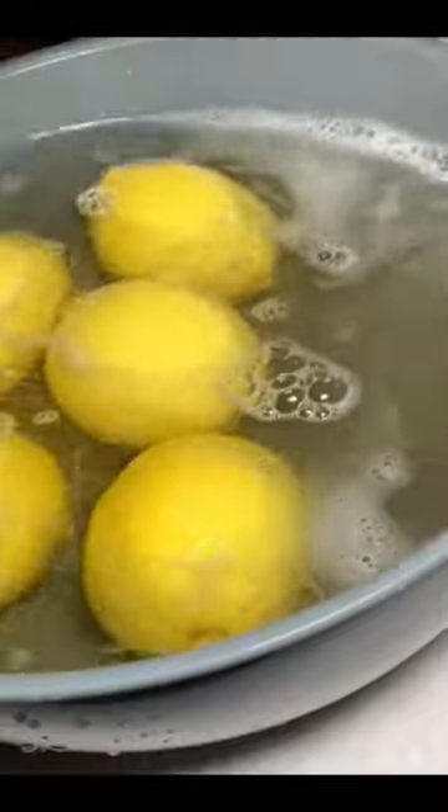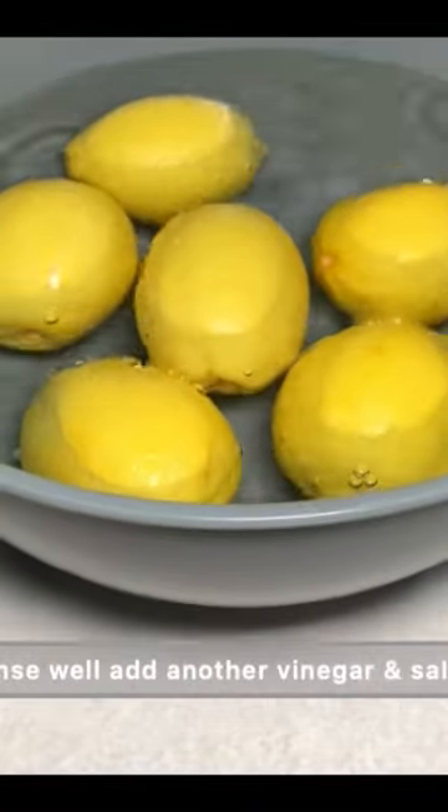add dish soap and scrub the lemon. This helps to take off any dirt and chemicals from your lemon, especially if you love to use the rind. Wash it off under clean running water two to three times.